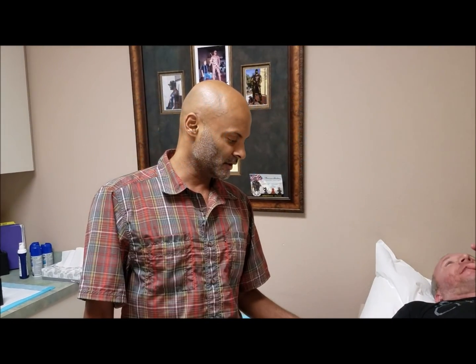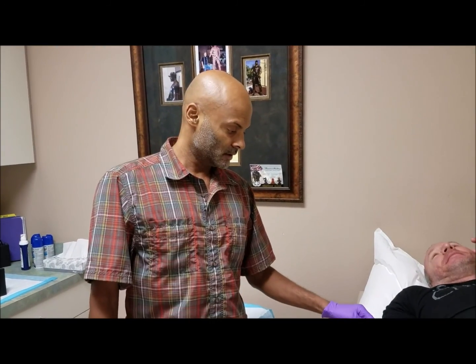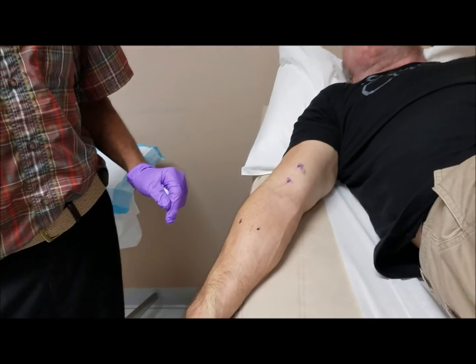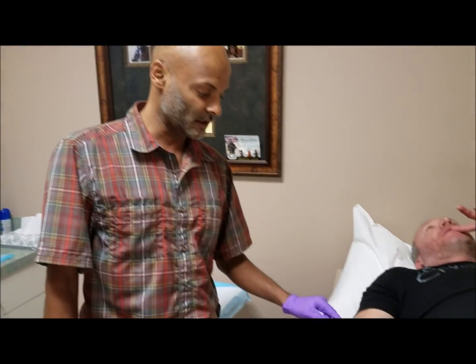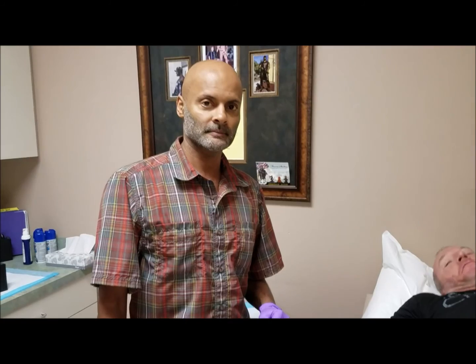Our young patient here has a partial tear to his biceps tendon. These are the prime areas of pain that he's been having, and today we're going to do a stem cell matrix therapy on him. I'm going to inject the stem cell and PRP combined with ozone in these four areas.